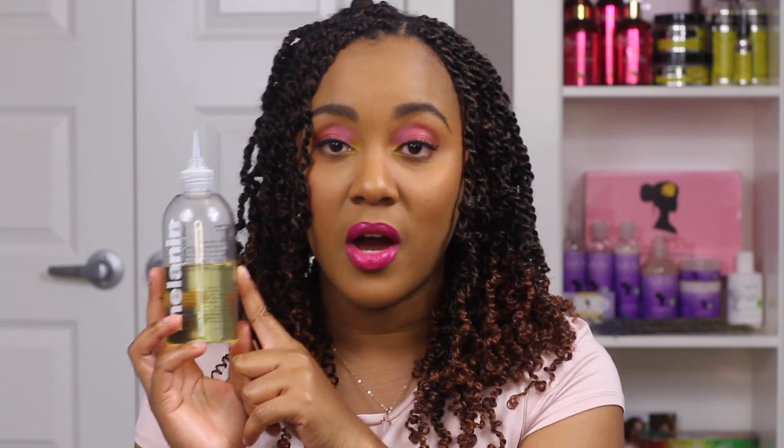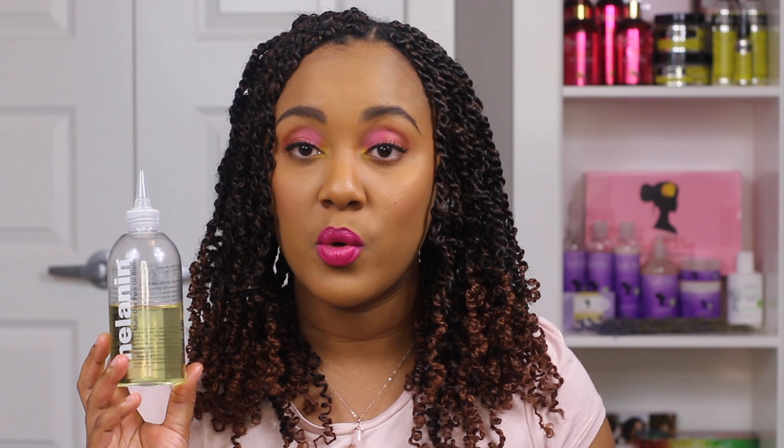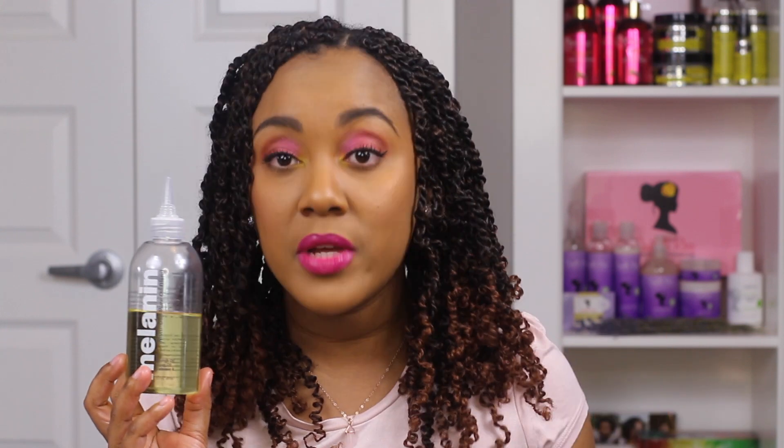I want to take a quick second to rave about this Melanin Haircare oil — you can see how much is gone. I've been using this oil since I did that Melanin Haircare video and I absolutely love it. I don't know what Whitney puts in it, but I've never used an oil that feels like it has slip like this. If I put it on my dry hair it gives it slip and makes it feel moisturized — it's just a fantastic oil.